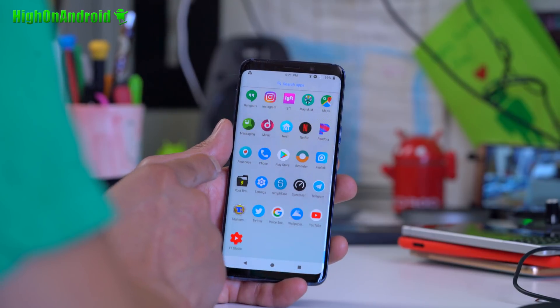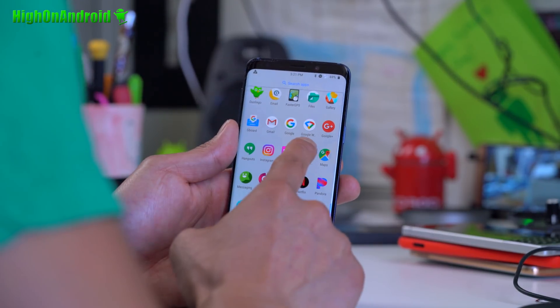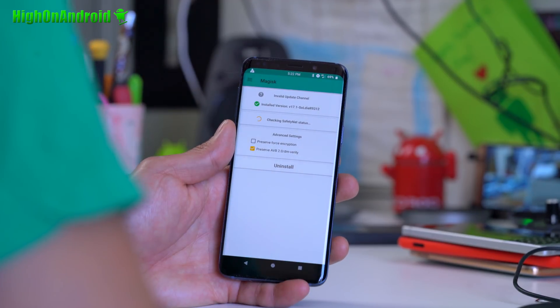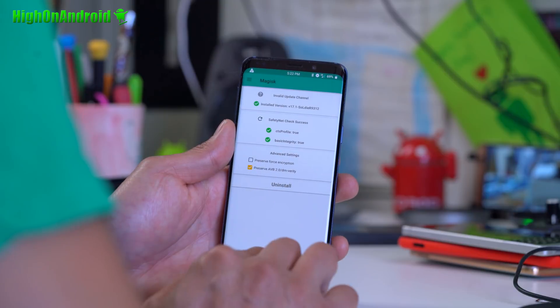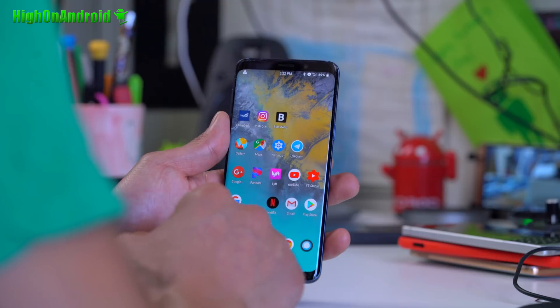In terms of rooting, you will not be able to root using the regular method. You'll have to use a modified version of Magisk that the developer provides. Once you install that, root will work flawlessly and SafetyNet will pass. You can hide root from apps that check for it, such as Pokémon Go.